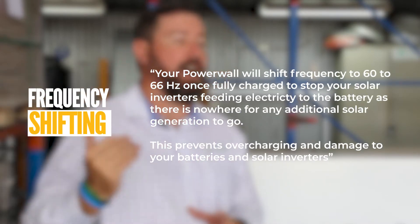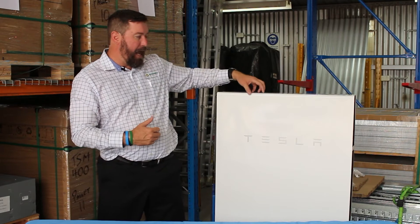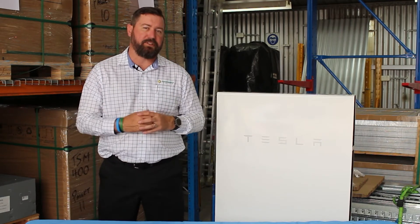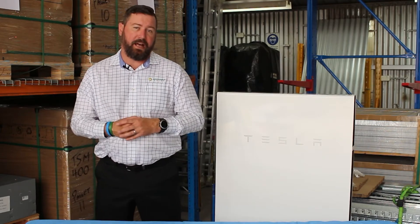That will limit system charge as the batteries become full. Oversizing the system, ensuring we have adequate PV and an adequate amount of storage in our system design, allows us to ensure that the customer has autonomous energy day in, day out.